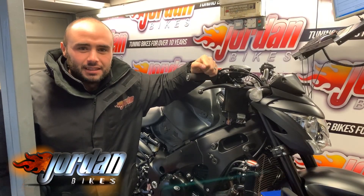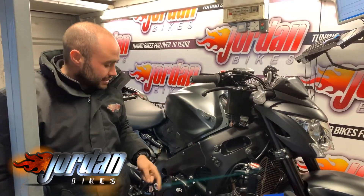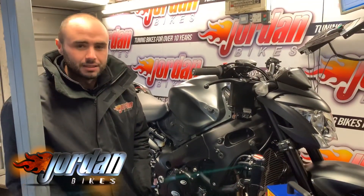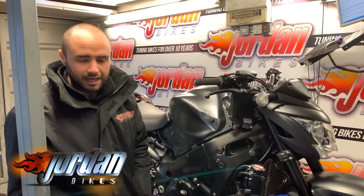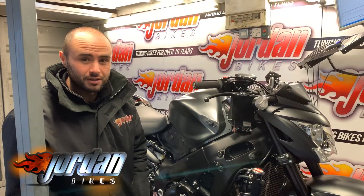Hi, it's Geoff here from Jordan Bikes in Leeds. This morning we've got a 2019 Suzuki GSX-S1000, fitted with a Lextek full system and an Arrow exhaust. It was running really, really bad before — these models have got really snatchy throttle, just fueled miles out from the factory. So it's been in for a full ECU remap, and we're going to do the final run now, then we'll talk through everything we've achieved.